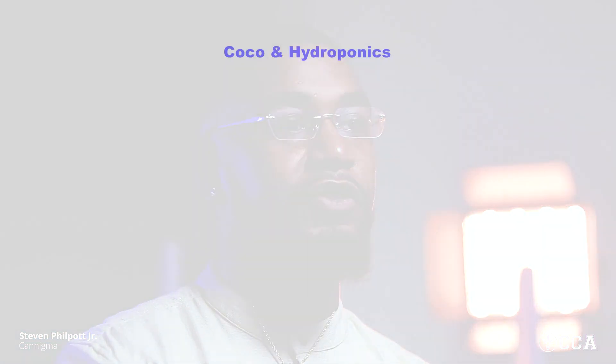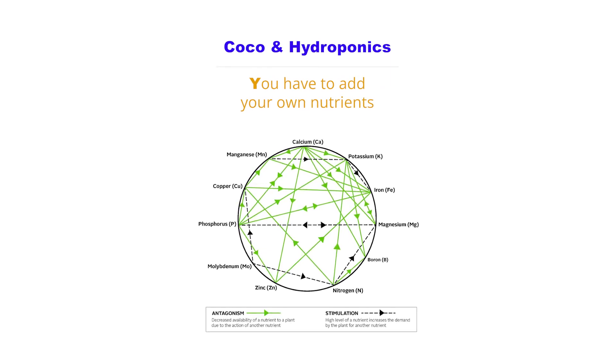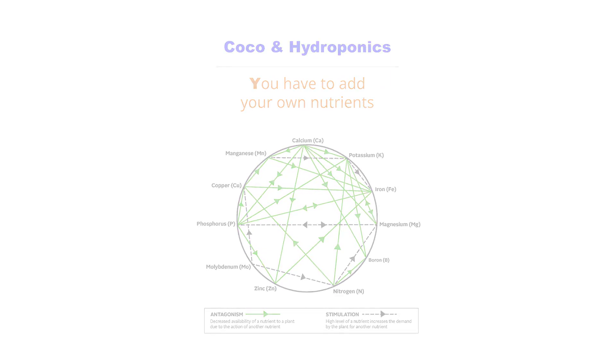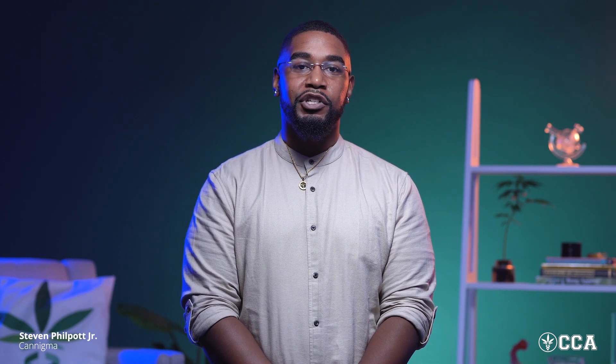Coco and hydroponics, on the other hand, are extremely different from soil in one major way. They are what we call inert medias, meaning that they don't have nutrients and you have to add your own. One of the major benefits of coco and hydroponics, however, is that the grow can be set in a range and almost forgotten and automated. This is one of the big trade-offs when it comes to choosing between these three techniques.